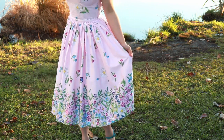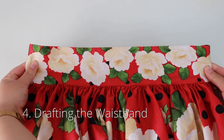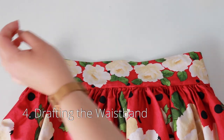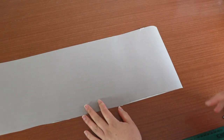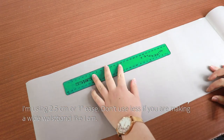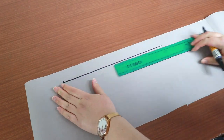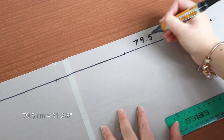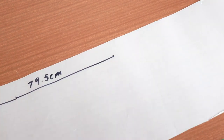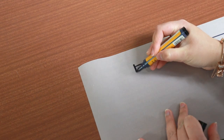Let's start drafting up our pieces. We'll be drafting a rectangle waistband based on your waist measurement. Today I'll be making a straight waistband with two lapped buttons. To start off, draw a line which is the length of your waist plus two and a half centimeters ease. My waist is 77 centimeters so I'm going to draw a line to 79.5 centimeters.